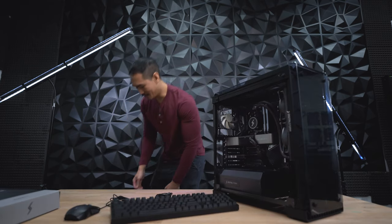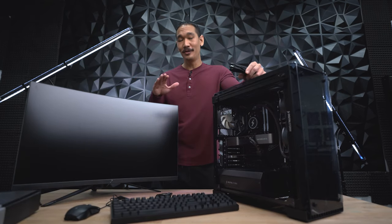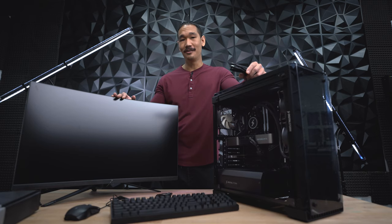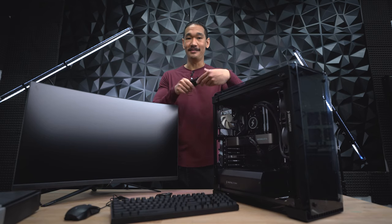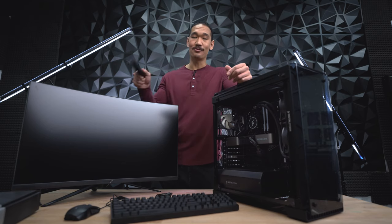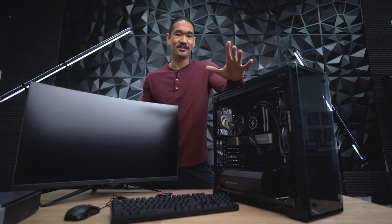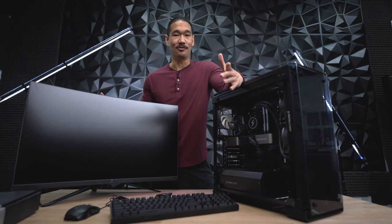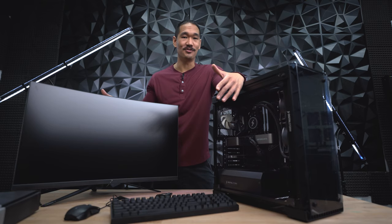Now let's start connecting everything we need to the PC. The very basics you'll need is the cable for your monitor, keyboard, and mouse. Depending on your order, a lot of these won't be included with your PC — the only thing we provide is the power cable, and this will be located in the accessory box. We'll leave that one for last. If you have anything else to connect like a headset, webcam, or external hard drive, make sure you're using the proper USB connections to really take advantage of those speeds.